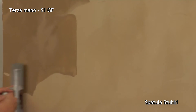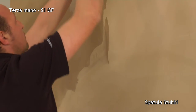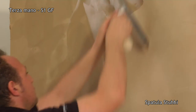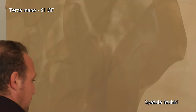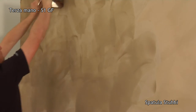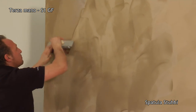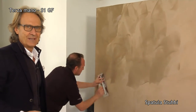Here you can see how Spatula Stucchi is completely absorbed. We apply it for about one square meter and then go back to thicken it and make polishing much easier. We're thickening the third coat, especially in the lighter areas where there's less product, so the next polishing phase will be easier.